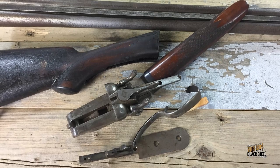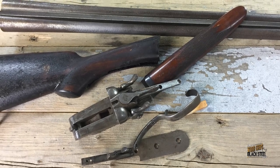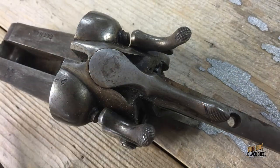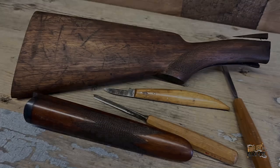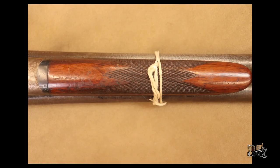When you do a restoration on a firearm, it's usually critical to determine early on: do you start on the metal or do you start with the wood? In this case, we needed to start with the wood because it was broken and damaged in so many places.